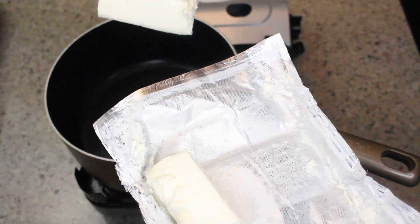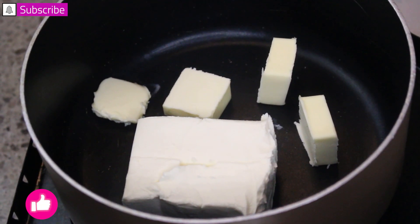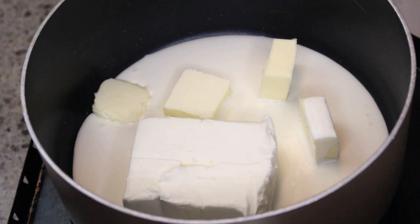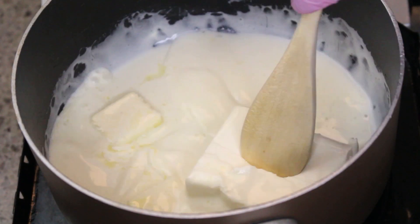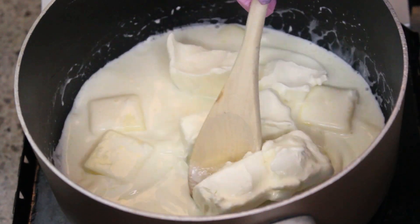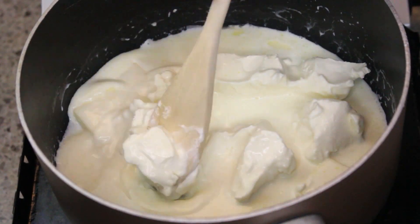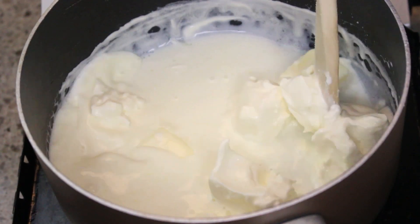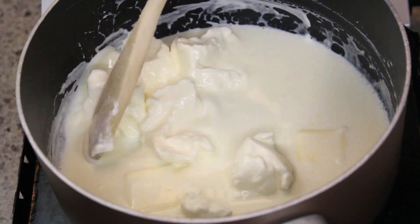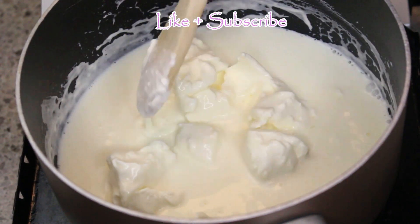All of my ingredients will be listed below. I have starting out with some cream cheese, butter, and heavy whipping cream. In my saucepan I'm going to marry all these together. My ingredients will say to cube these so that you don't have to do this method, but hey, your girl likes to make it a little bit more challenging for herself. Anyway, if you have not hit the thumbs up button please smash it right now — it costs you absolutely nothing.